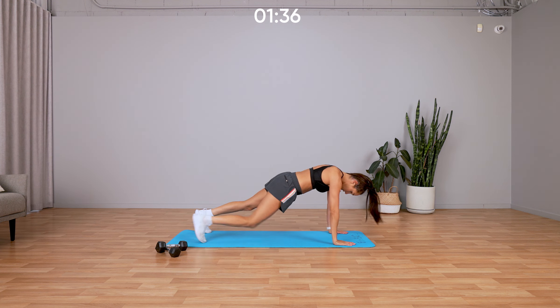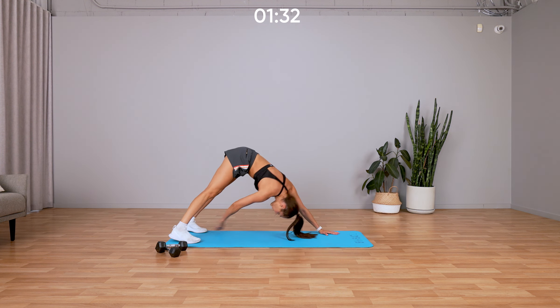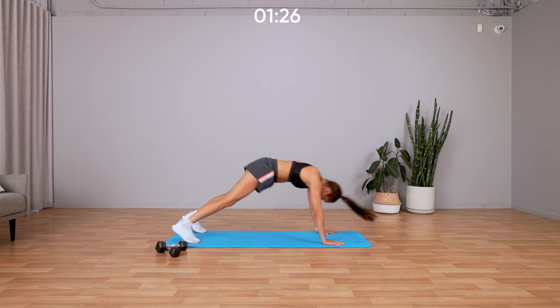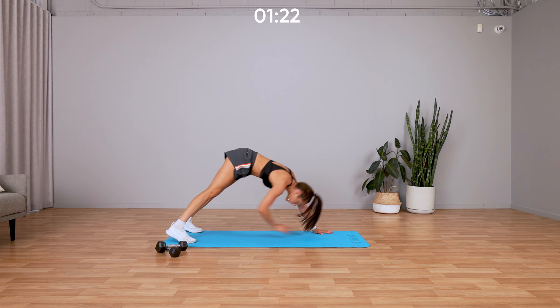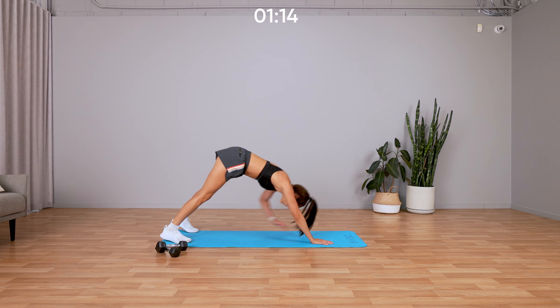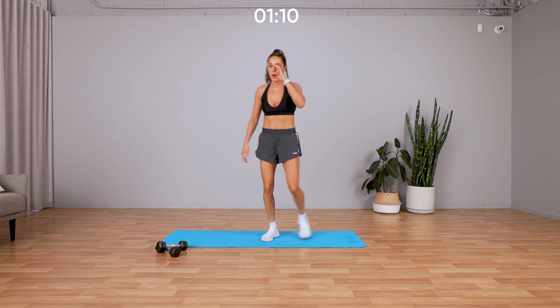This is where I realize, hmm, where am I getting the skipping rope from? I think there was just one on the floor, so I was like, right, I've got this — and then I'm back, real focus on my exercise. Go go go, don't stop, five, four, three, two, one.